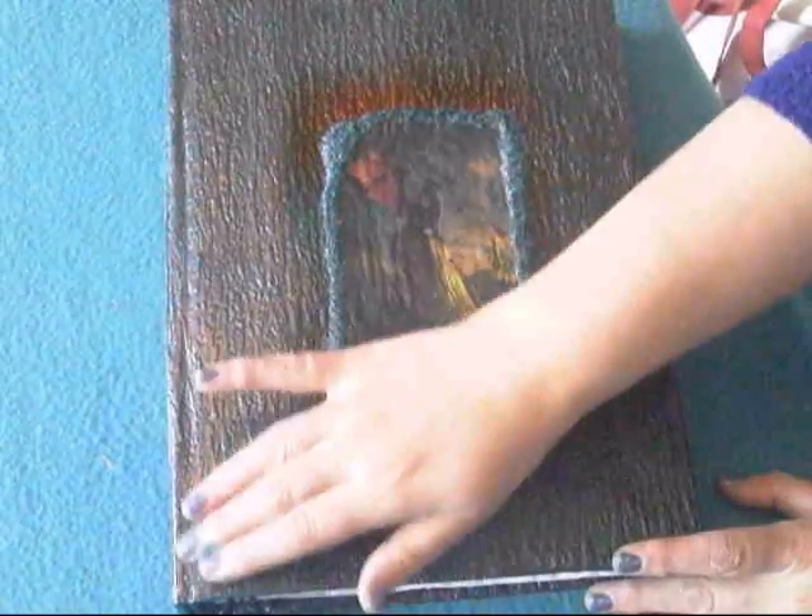This isn't an art journal — this will be like a proper journal. This is a postbound book, A4 size, and it has a picture of a dragon on the front.